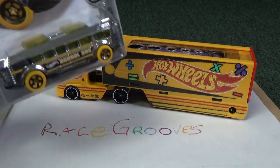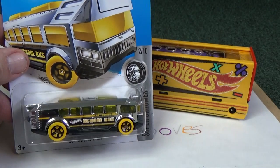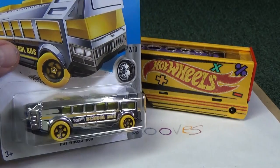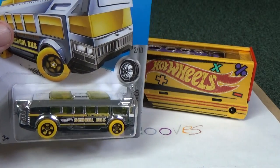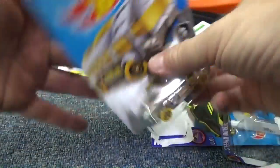Do you remember I said I had one more Hot Wheels High that I used for track time? Let me show you that now. In the meantime, have fun with your toys and happy collecting. Bye-bye! Let's try Hot Wheels High.